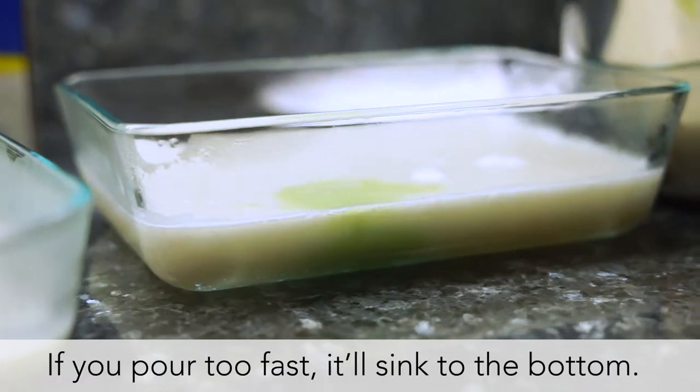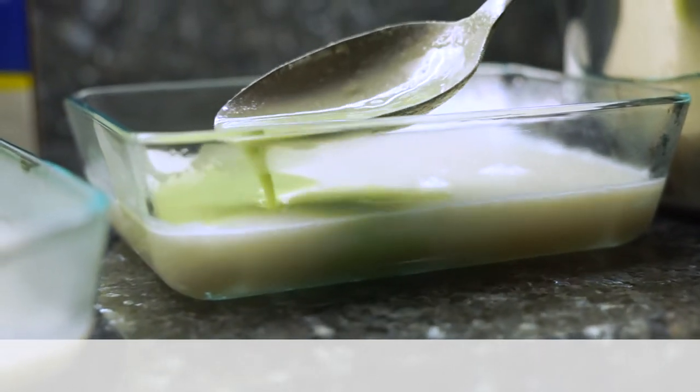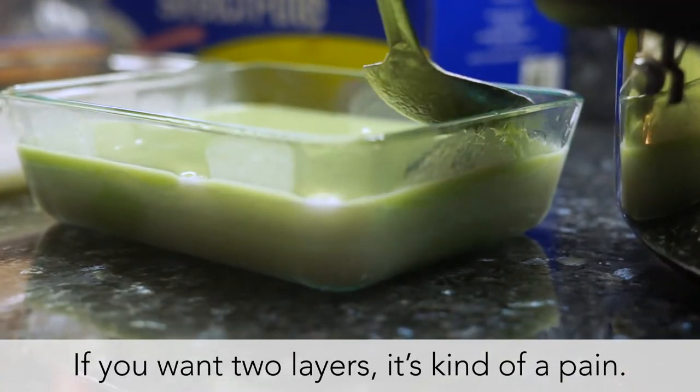Chết cha, nó xuống rồi — mạnh quá, nó chạy xuống dưới. Cũng có hai lớp là như vậy nè, mạnh lắm.